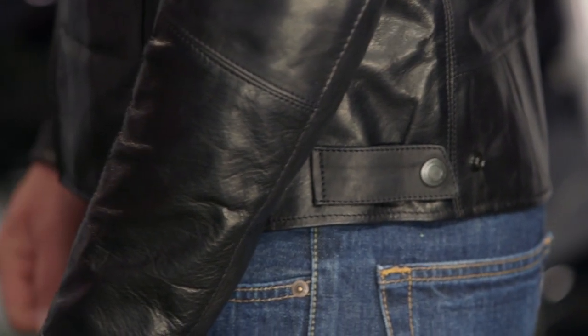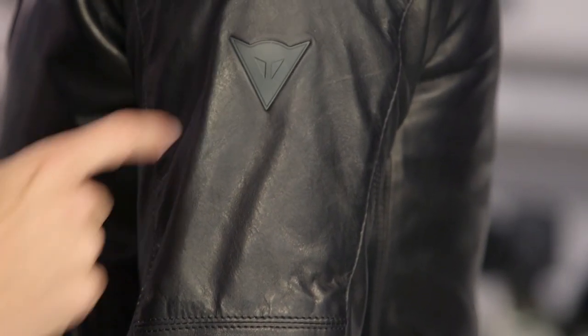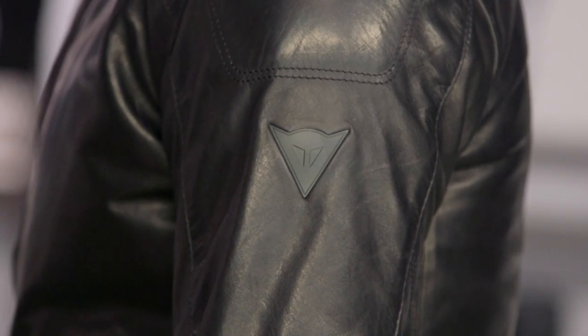Getting a shot of the arm — the only Dainese logoing you're seeing on this jacket is on the buttons on the back of the collar, and then you have your embossed metallic City Collection Dainese demon on the left arm. Again, great style.